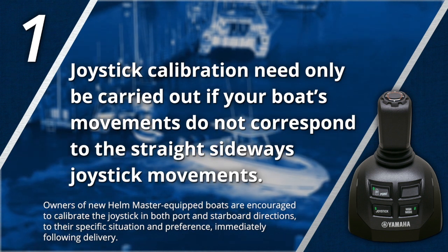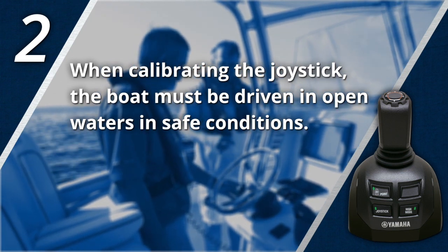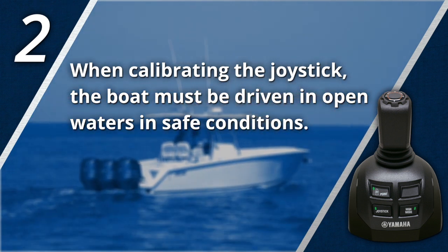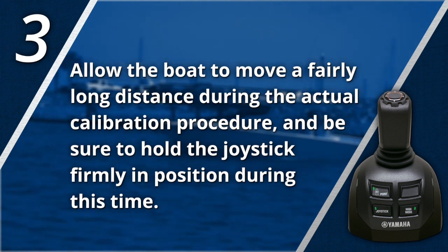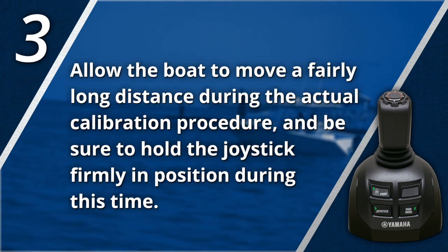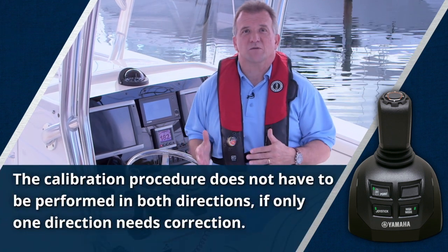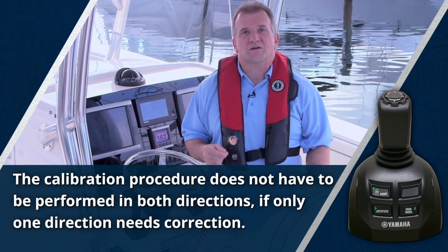When calibrating the joystick, the boat must be driven on open waters in safe conditions. Don't attempt to do this in the tight confines of a marina, and avoid calibrating in high winds or currents, as doing so can influence the effectiveness of the calibration. Allow the boat to move a fairly long distance during the actual calibration procedure, and be sure to hold the joystick firmly in position during this time. If you lose your grip during calibration, no worries — you haven't yet locked in your new settings, so keep after it until you're satisfied. Please know that the calibration procedure does not have to be performed in both directions if only one direction needs correction.